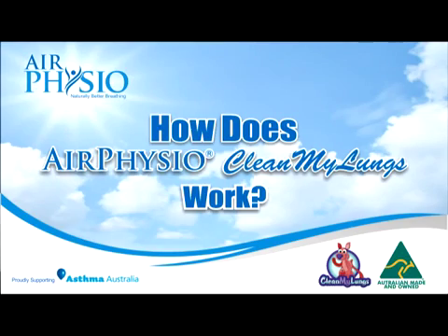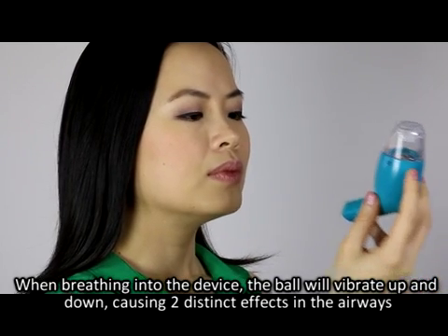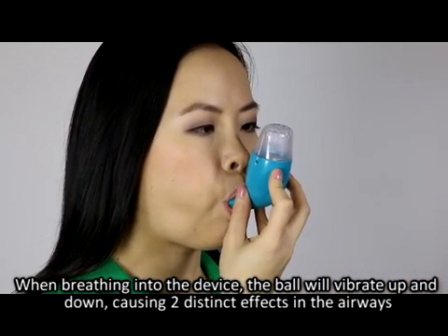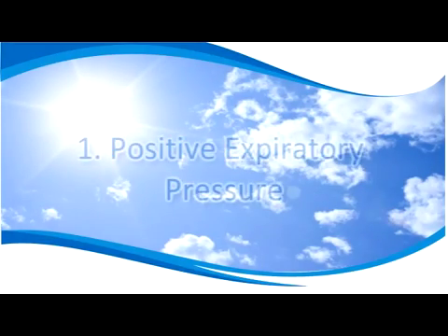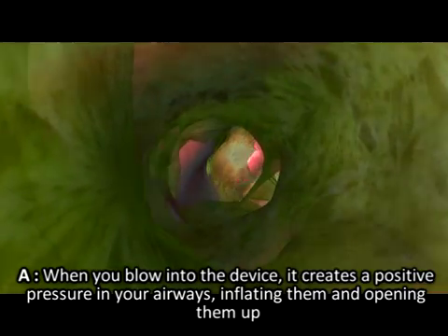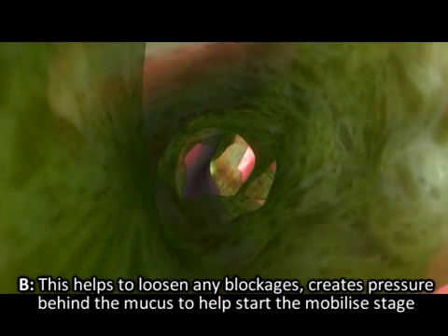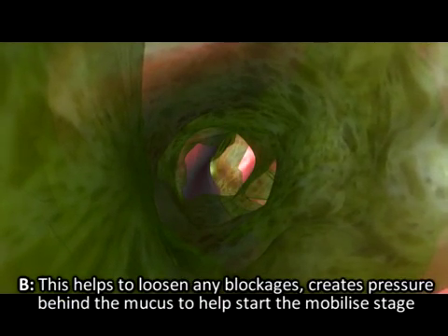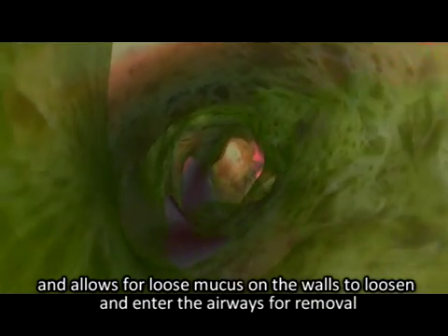How does Air Physio Clean My Lungs work? When breathing into the device, the ball will vibrate up and down causing two distinct effects in the airways. First, positive expiratory pressure: blowing into the device creates positive pressure in your airways, inflating and opening them up. This helps loosen blockages, creates pressure behind the mucus to mobilise it, and allows loose mucus on the walls to enter the airways for removal.